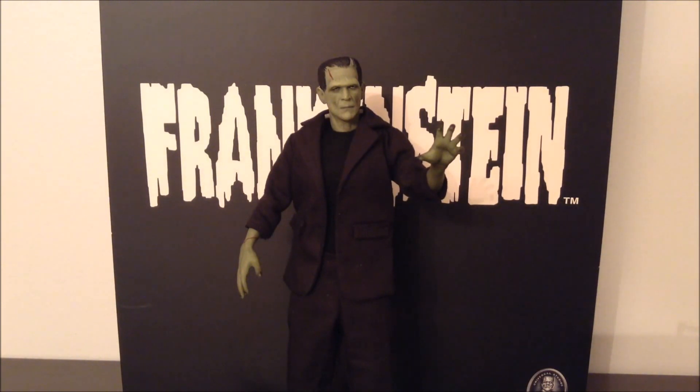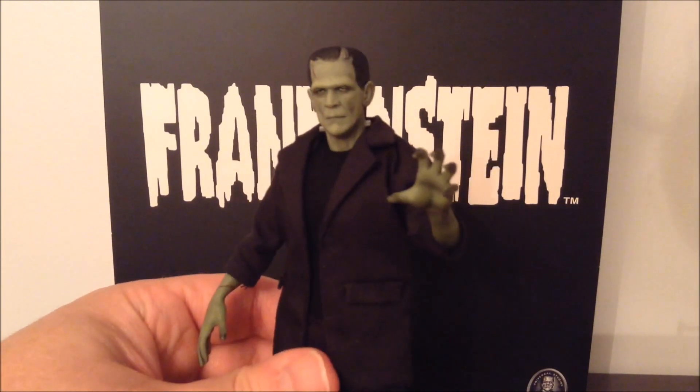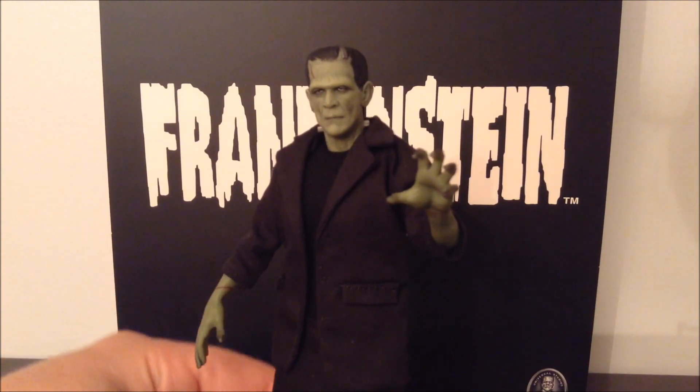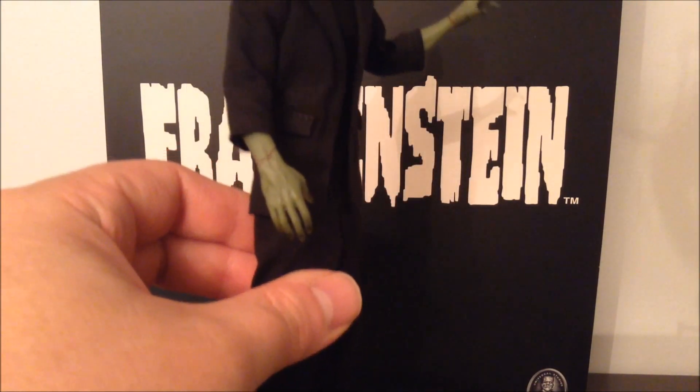In case you don't know, Mezco's 112 Collective series of figures are essentially 1/12 scale hot toys. And if you're wondering what a hot toy is, that is essentially a 1/6 scale human being. These are highly detailed, highly articulated 6-inch action figures that actually have cloth clothing.